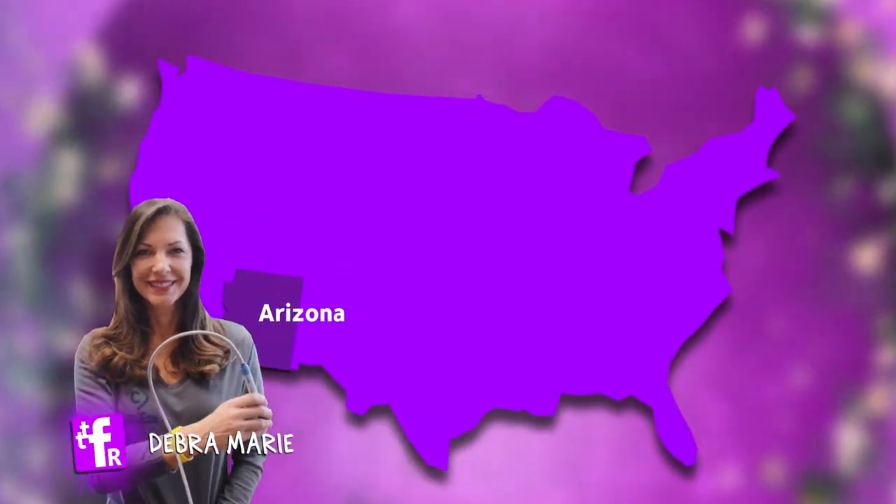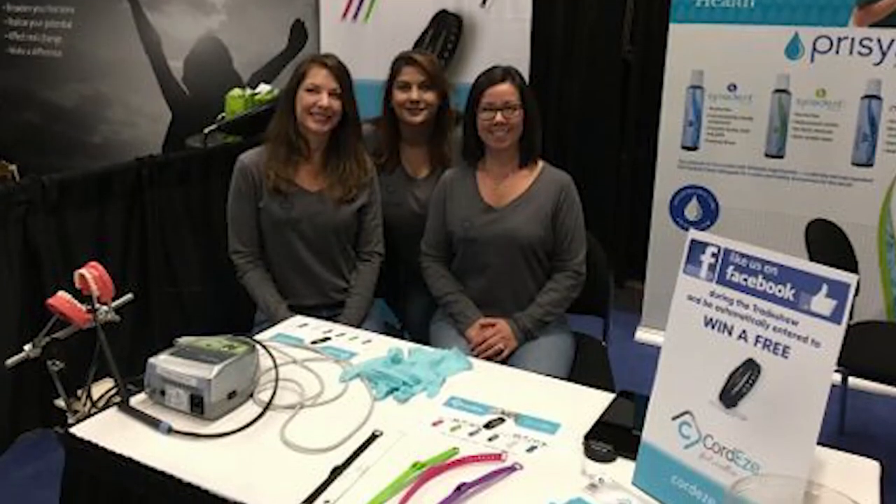This product was created by a fellow dental hygienist. Her name is Deborah Marie, and she is actually from Arizona — Northern Arizona University — so shout out to her. It's a great product.